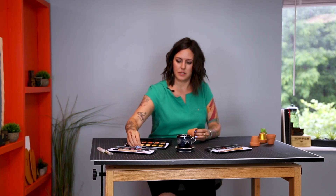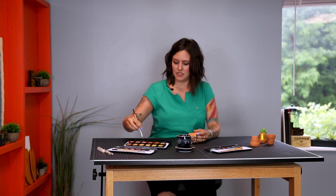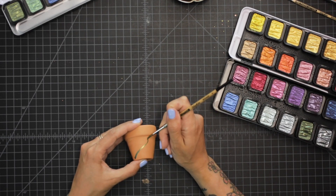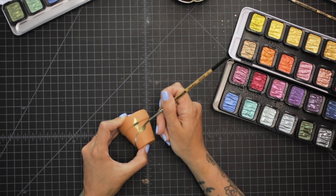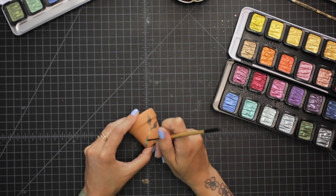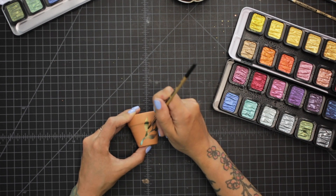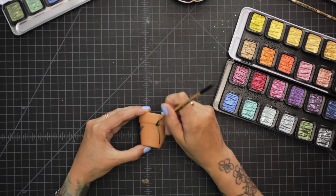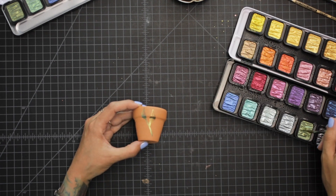I'm going to go in on this one and do a little bit of painting so I can create a vine with some flowers. I'm going to do this just by using the tip of my brush and coming through, and then I can paint the leaf coming up the side by putting more pressure on my brush and then going into less pressure at the tip.